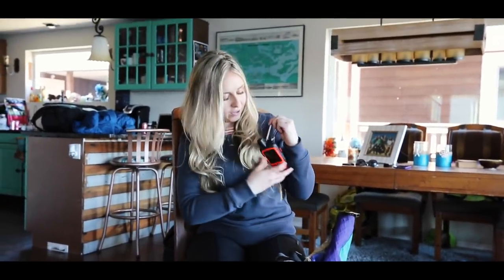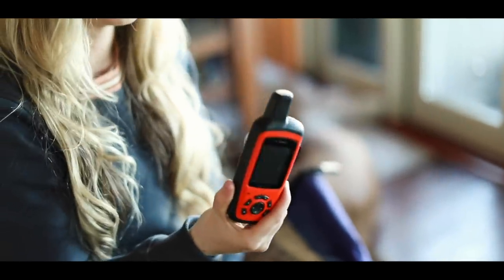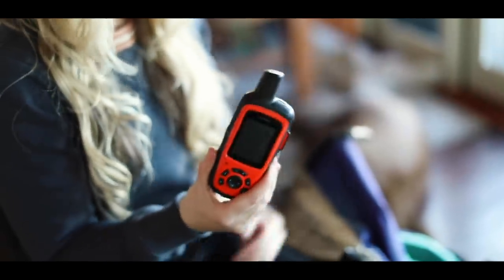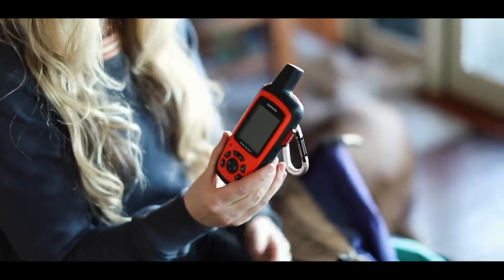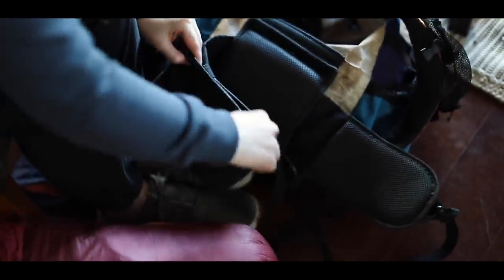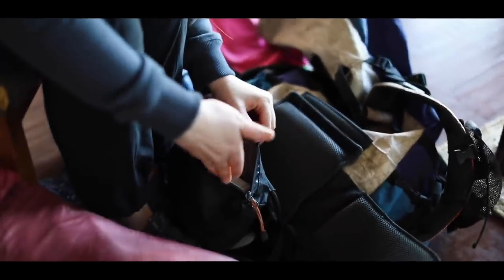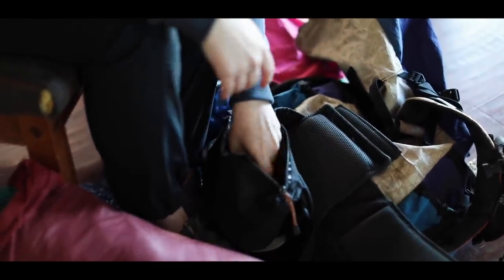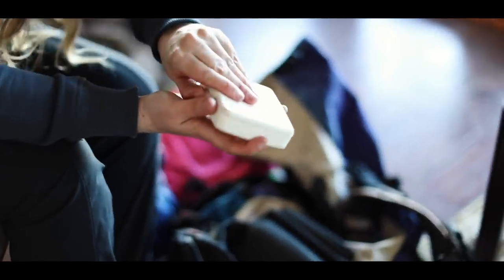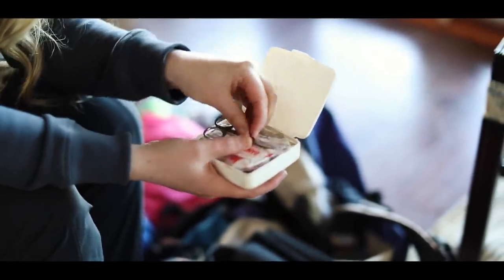I always had my Garmin InReach hanging off one of these straps so I could always access it while hiking. This was one of my best pieces of gear just for safety and being able to communicate with my family when I wouldn't have service for a week or more. Over here on my hip belt there's a pocket right in front of me - I had easy access to my knife and my phone in there.